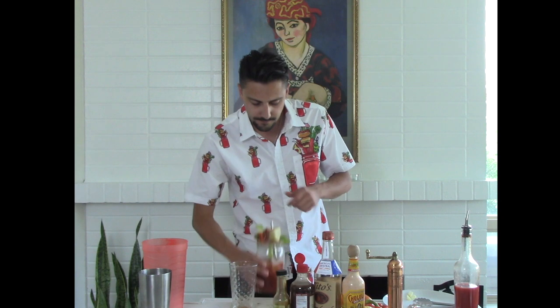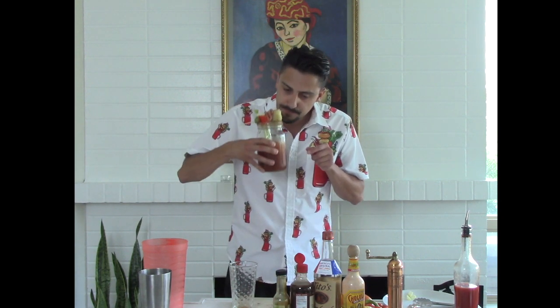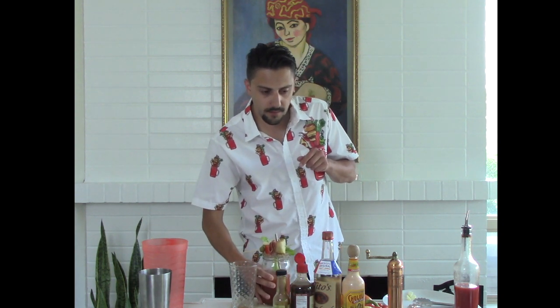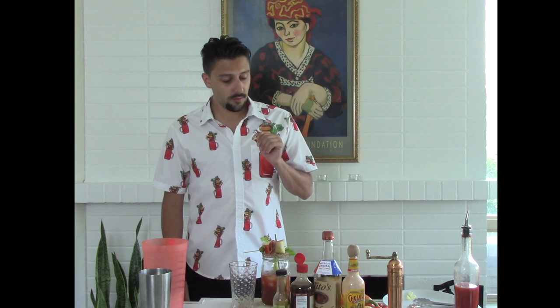Montreal. It's kind of smoky with a big tang and then you get the nice acidic kick from the Cholula. Definitely can taste the celery in there too, very faintly.